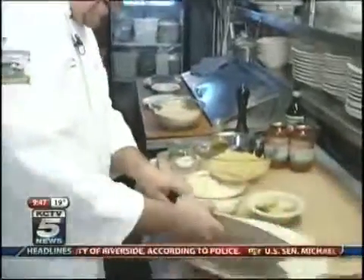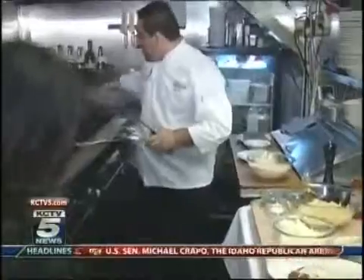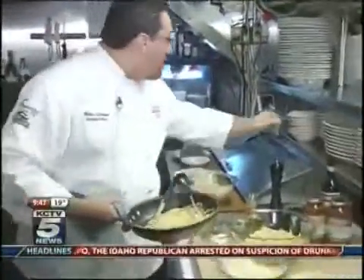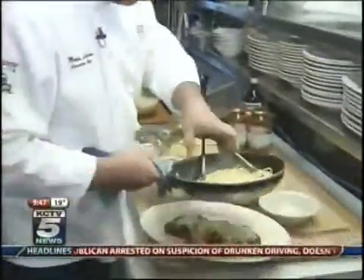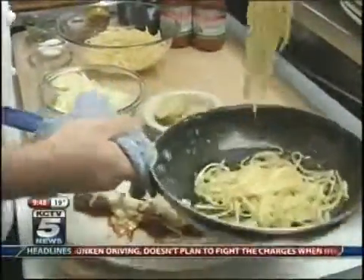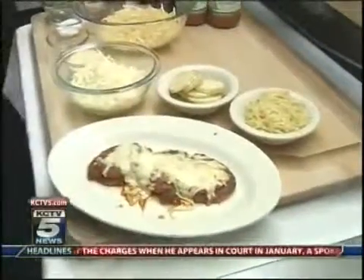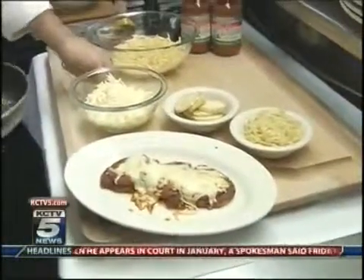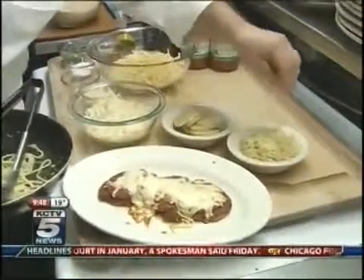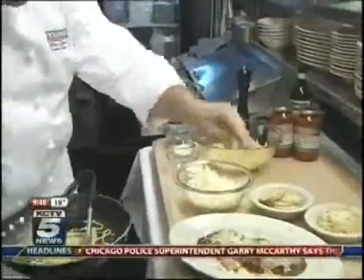That looks amazing — the eggplant parmigiano and our side of linguine with olive oil and garlic. You make it look so easy, Mario. It looks so delicious. A little bit of cheese on top — it's romano cheese — and some parsley. Very simple, very easy to make.